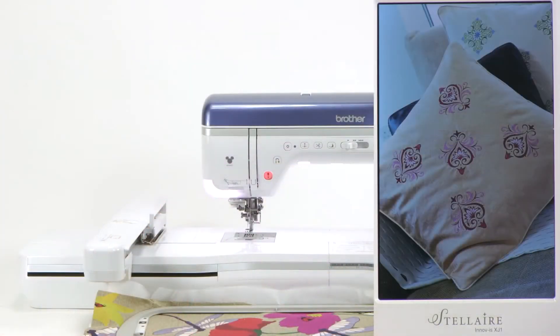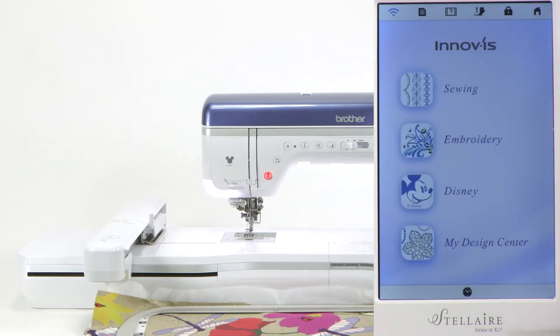Back at your screen, simply touch it to wake up the screen saver if it engaged. And now we're going to go to My Design Center.